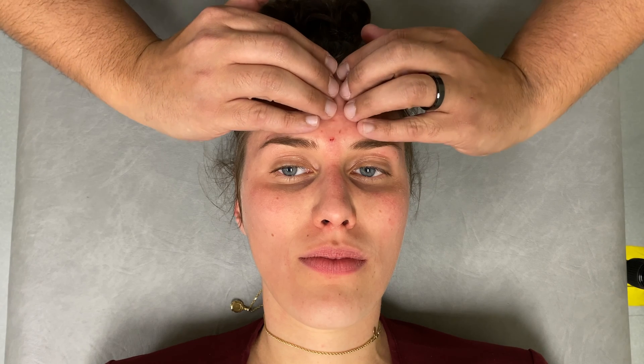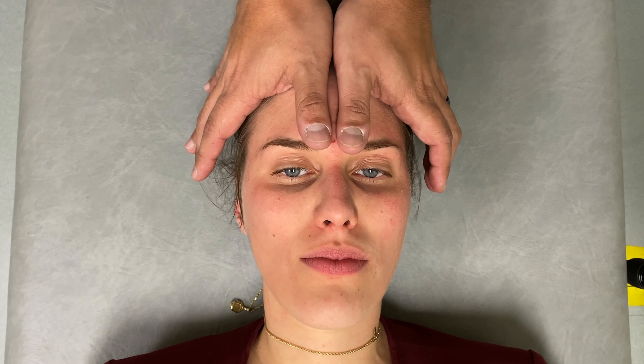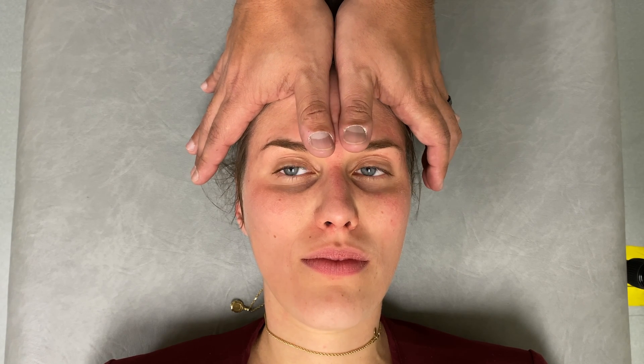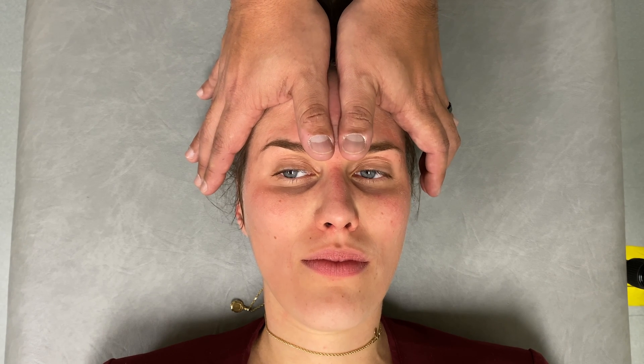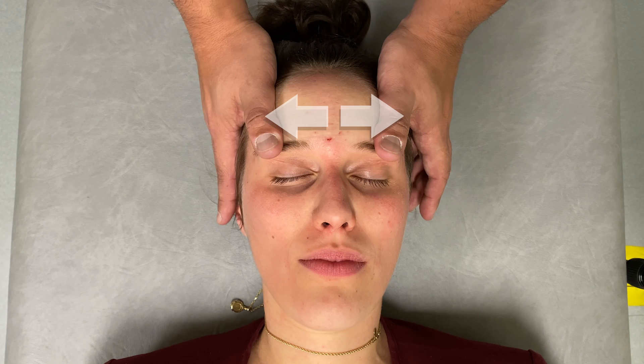We move laterally and then inferiorly, following the path of the lymph nodes. For the frontal bones, we can use a number of different contact types. The approach I prefer is with my thumbs making nice broad contact across the frontal bones, then pressing just enough so that I can mobilize the lymph underneath the surface of the tissue.